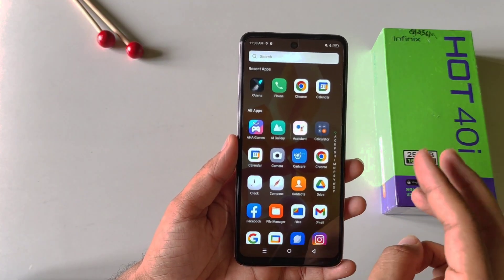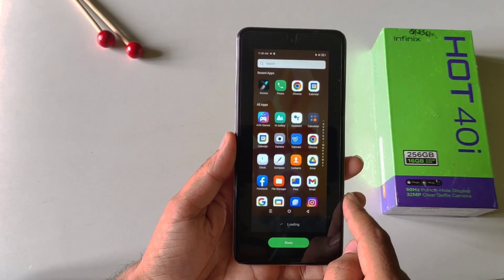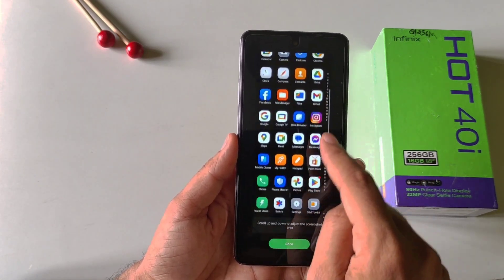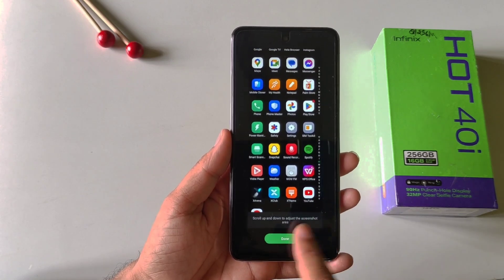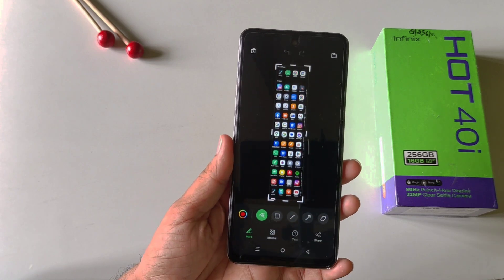If you want to take a long screenshot, you can also do this. Simply take a normal screenshot and then click on the scroll icon. Now scroll to adjust the length of the screenshot and then click on done. That's how you can take a partial screenshot and a long screenshot in this smartphone.